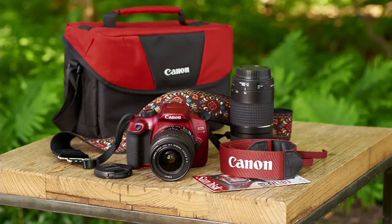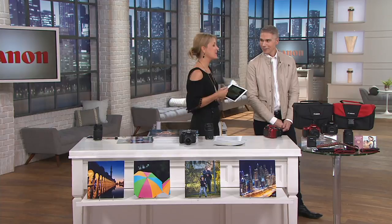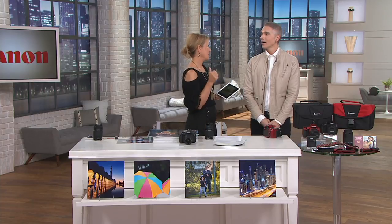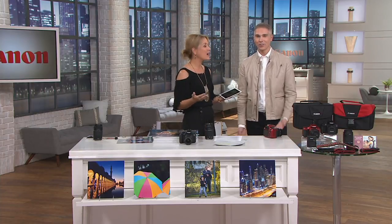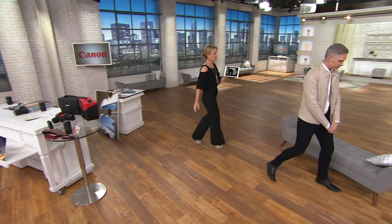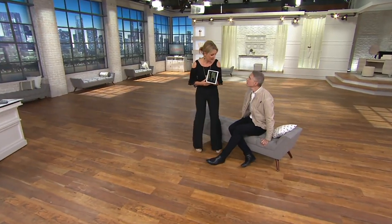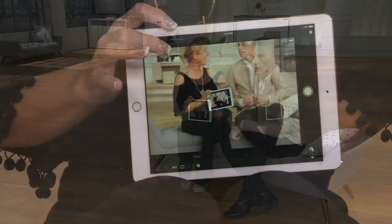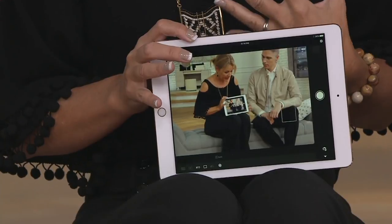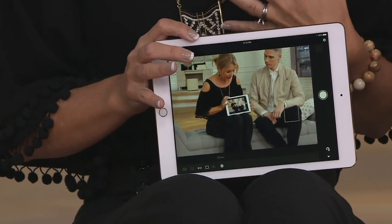Paige demonstrates the Wi-Fi remote feature with a personal story: her girls once had a school exercise to bring family photos in, and she wasn't in many of them because she's always the photographer. So she sets the camera on a table and uses the free Canon app on her iPad as a remote control — no tripod needed, just put it on a table, bookshelf, or car.